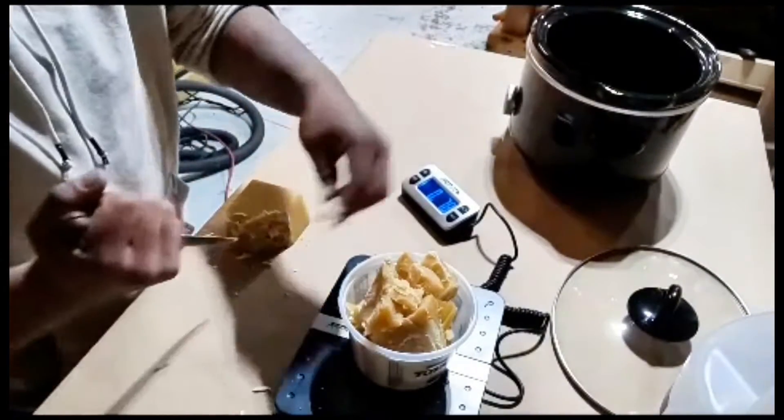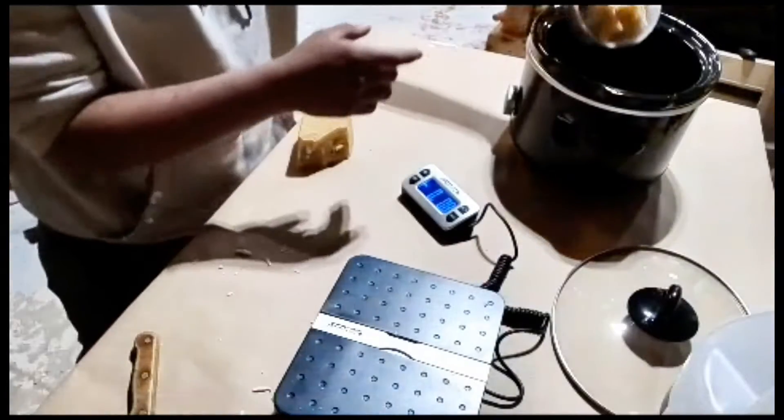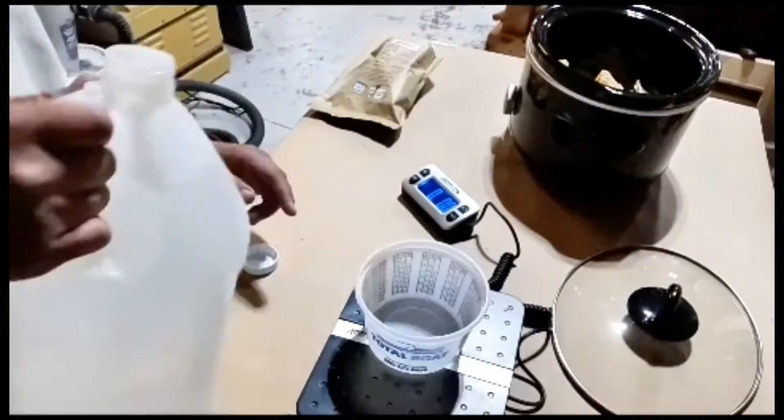You're going to start out with every 16 ounces of food-grade mineral oil, you're going to add four ounces of beeswax.